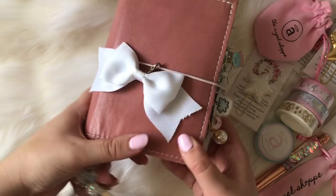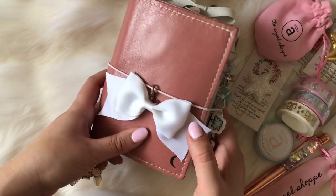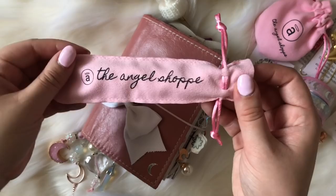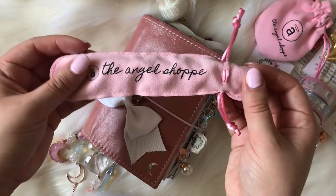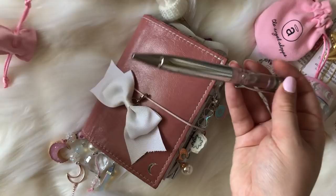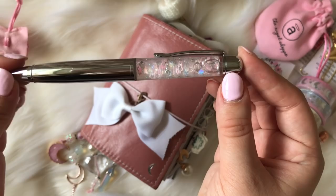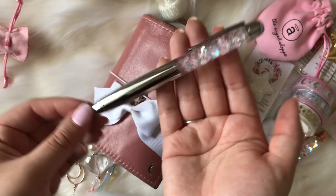I also have some exciting news coming to the shop next week. For our four-year shop anniversary, I am releasing some special goodies — including our special pens. All of our pens come with a special pen pouch and an ink refill. This is the new pen and I haven't seen this pen anywhere else yet. This is our fourth pen releasing to the shop — it is silver and it's called the Milky Way pen. It will be available January 4th for our four-year shop anniversary.